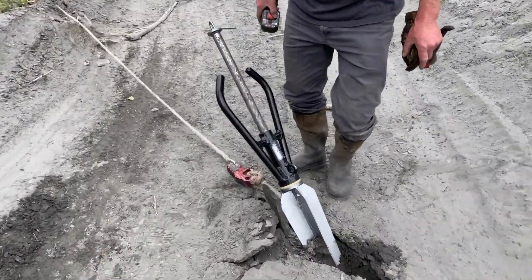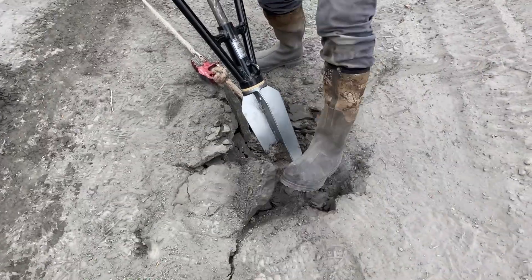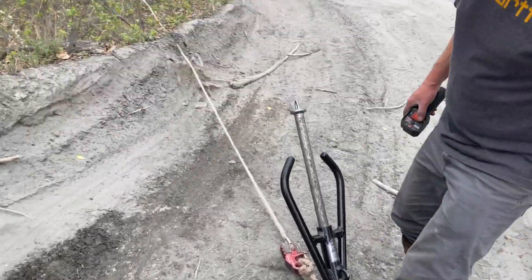We have bad terrain here — we're testing on the worst terrain ever. This is all dry stuff.